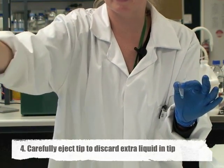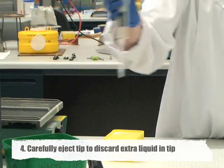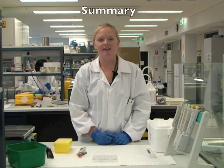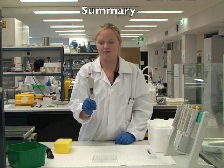Once that's done you can then just release the tip and that's done. I'm just going to explain a little bit about the differences between the forward and the reverse technique when we're pipetting.